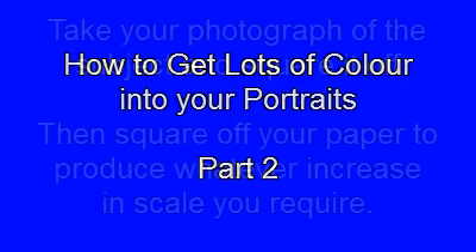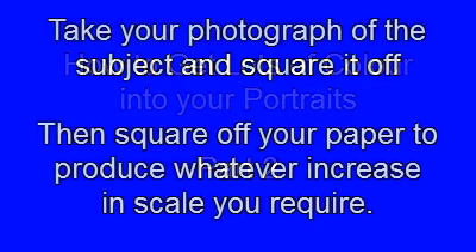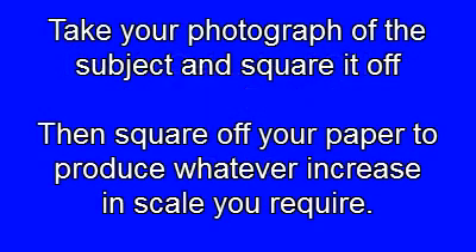How to get lots of colour into your portraits, part 2. Take the photograph of your subject and square it off. Then take your watercolour paper and square that off to produce whatever scale you require.